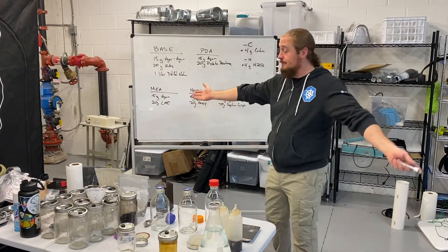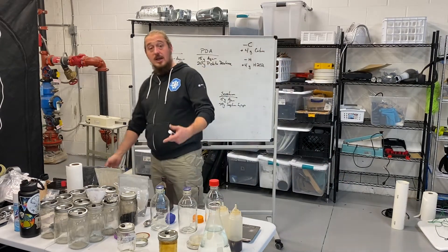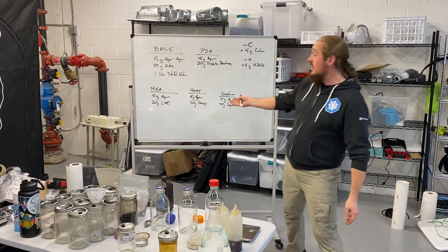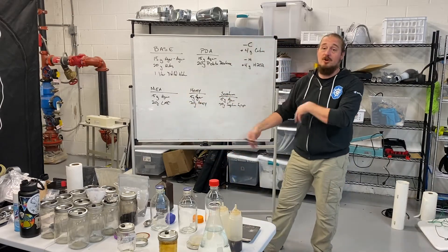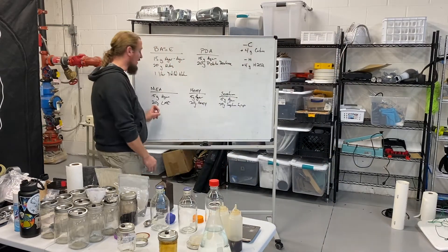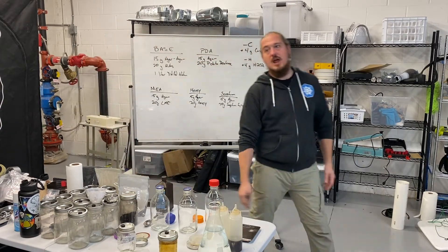Now let's talk about other nutrition sources. The first one could be honey — I grow lots of fungi on honey liquid culture and other things. Honey is very similar in carbohydrate and sugar structure as MEA and other sugar sources. So you just swap out that 20 grams of LME with 20 grams of honey, and there you go.